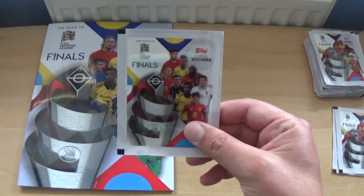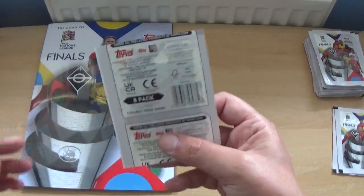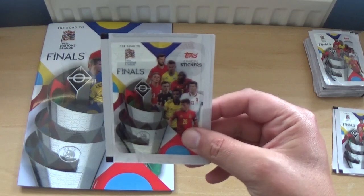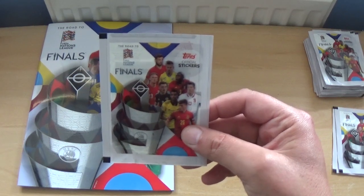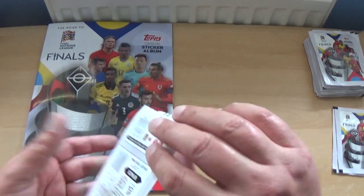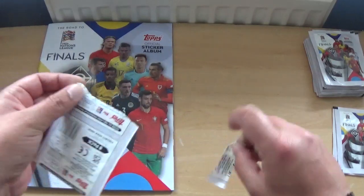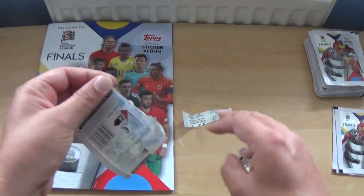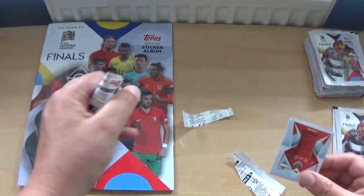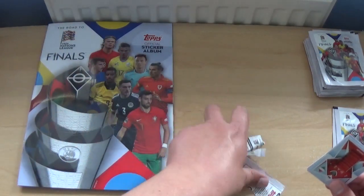That's the album out of the way. Let's get into the three packs within the starter pack — all barcoded, with similar players on the front, plus a couple of additions: Lukaku and Lewandowski. Let's get straight underway with the first one.